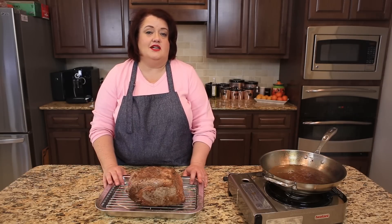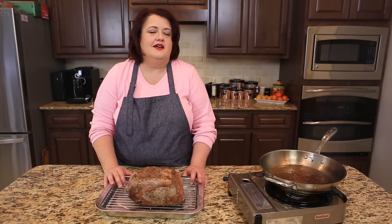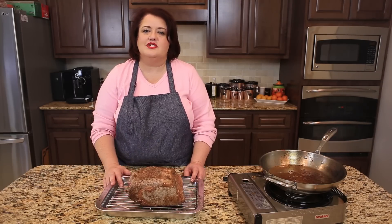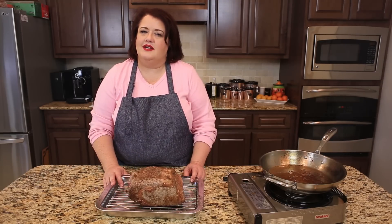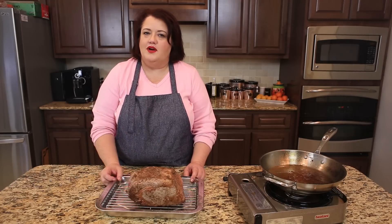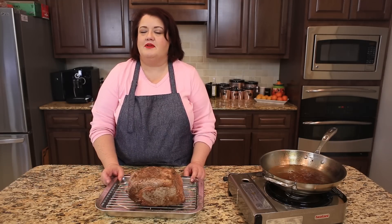I'm going to cook mine to a medium rare to rare because I may reheat this later. If I cook it too long the first time, it's not going to be so great when I need to reheat it later. So we'll come back when this is done and show you what a beautiful ribeye roast looks like.